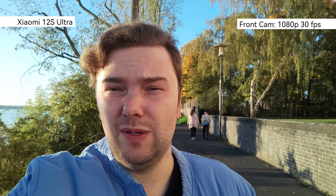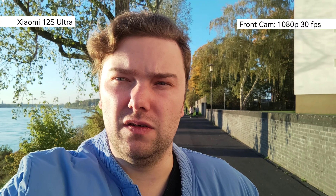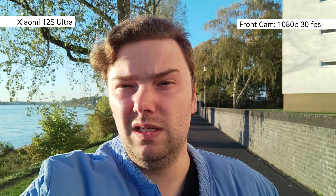This is the front-facing video of the Xiaomi 12s Ultra — 1080p 30 frames per second is the maximum here on the front-facing video camera. This is what you can expect in terms of stabilization, colors, and HDR. It's okay but still only 1080p.